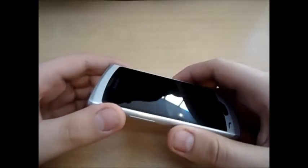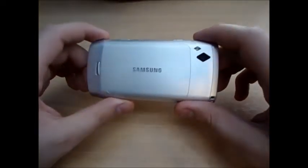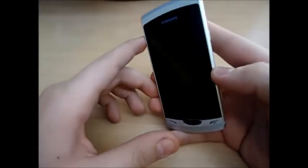The camera is 5 megapixel with flash, and it has a spectacular 720p HD recording. It's got a 3.7 inch super LCD touch screen.